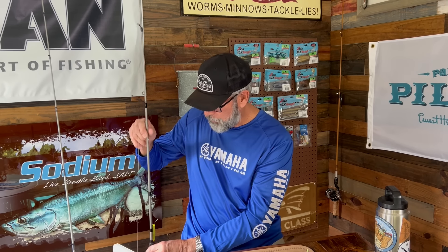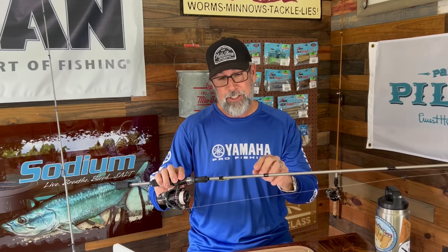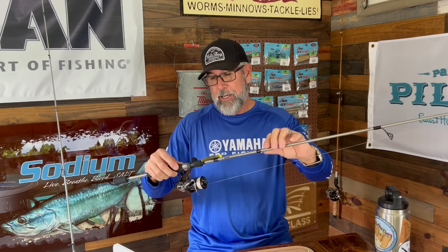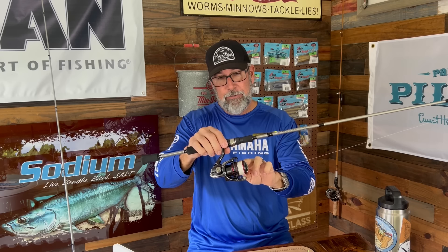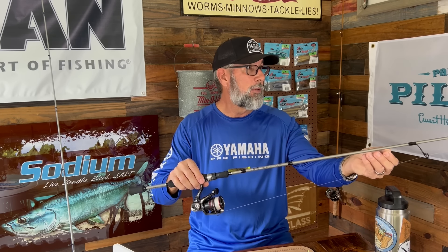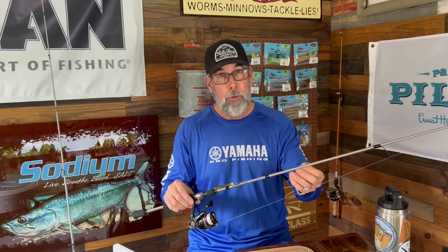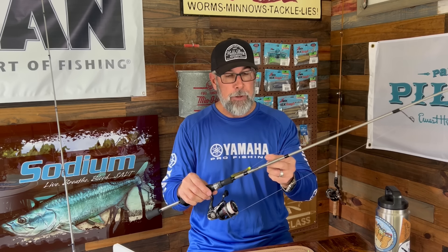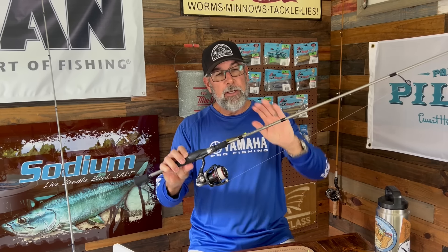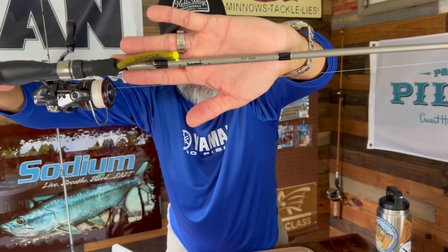One of my favorites is this rod — it's a 6'9" medium action, fast tip. I've got a Vanford 2000 on this, with 8-pound braid and almost 6 feet of leader — most of it being 10-pound fluorocarbon Diamond Illusion, and then a little piece of 15 at the end. Hopefully you can see the numbers; if not, my guys might be able to put them in the description for you.